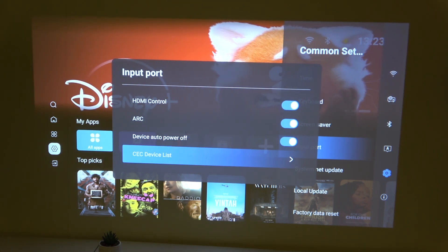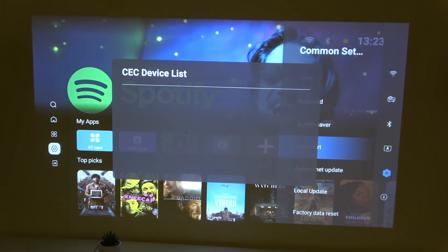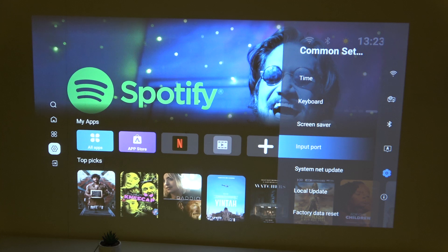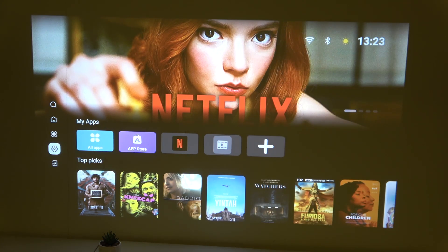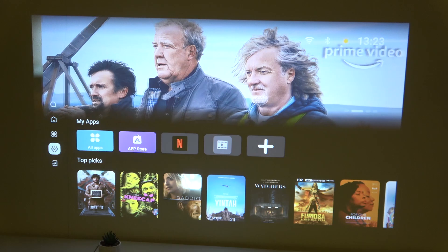Here we also have the CEC device list. It's empty for me because I don't have anything plugged in, but if you plug something in it should appear right there. So that would be it.